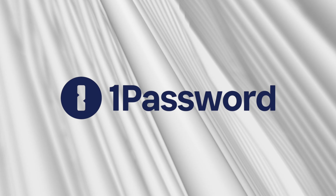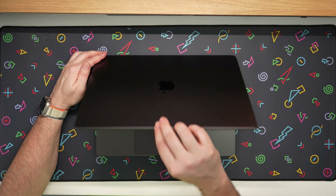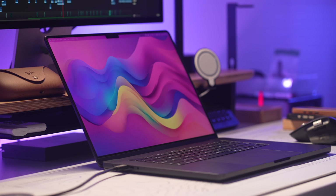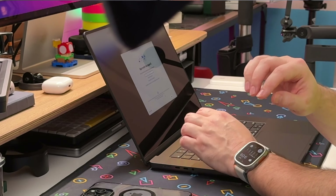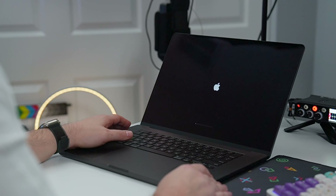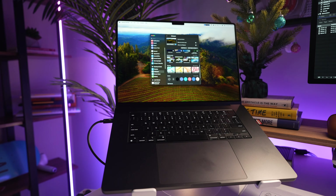Brought to you by 1Password. Whether you're a longtime Apple enthusiast or you are just making the switch, this video is going to serve as your ultimate guide to setting up your brand new Mac. From first time setup to unlocking all the advanced features that the Mac can offer, I'll walk you through each step and share my own tips and tricks to enhance your Mac experience and get the most out of it. So grab your Mac — I've got the 16-inch MacBook Pro right here — and let's unlock the potential of your device together.